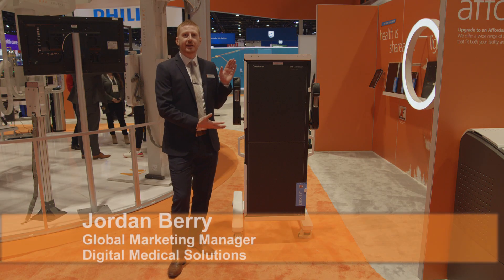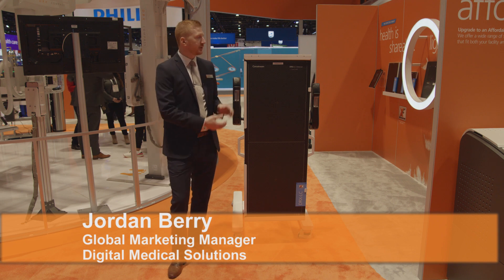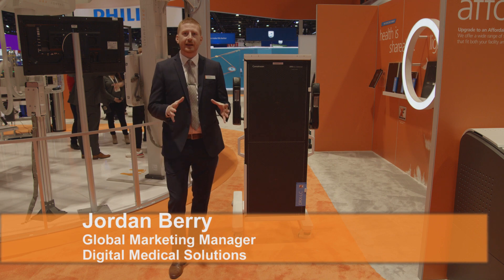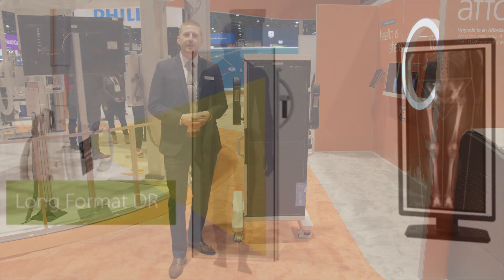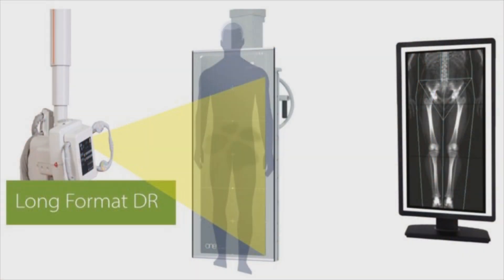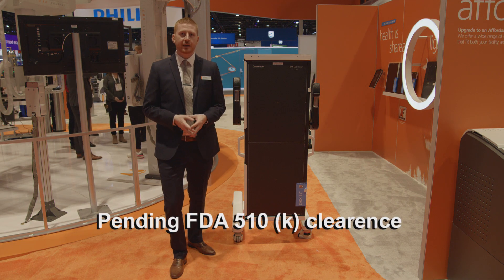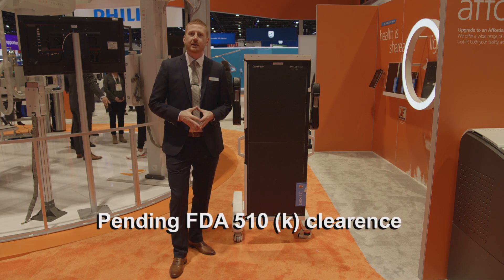The DRX-LC is our large format detector. With a field of view of 17 by 48 inches, it can easily accommodate long length images of the legs and spine. The DRX-LC acquires images in a single exposure, which drastically reduces hold time for your patients and minimizes their discomfort. The scan can be completed in less than one second, as compared to 15 seconds or more with a multi-shot DR solution.